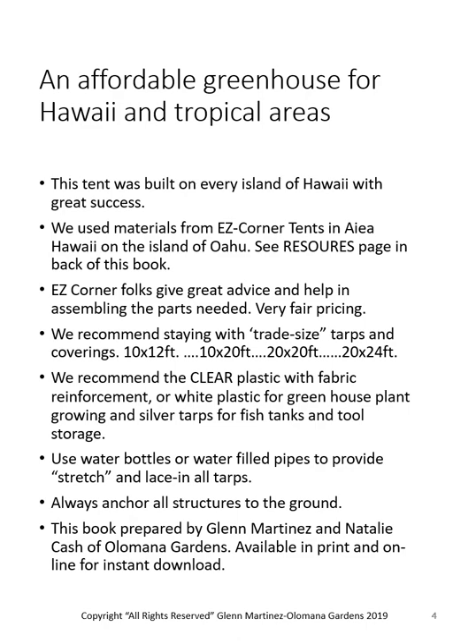It's a very affordable greenhouse for Hawaii and tropical areas. Many folks have built these for around a thousand dollars — everything included: the tarp, all the pipes, and the anchors to anchor it to the ground.